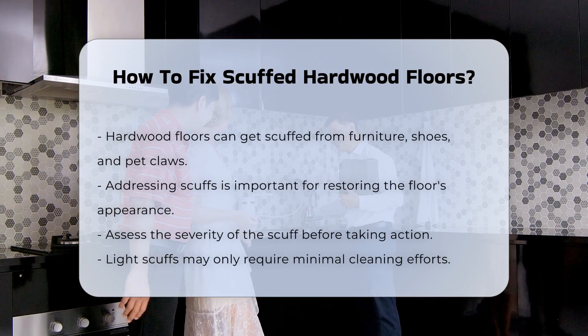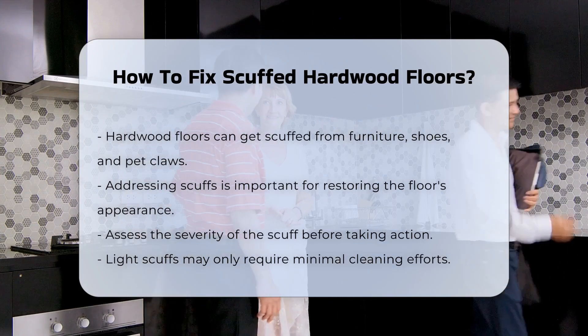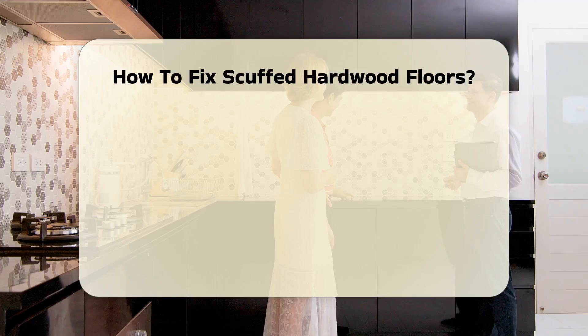The first step is to assess the severity of the scuff. Light scuffs may only require minimal effort, while deeper scratches might need more extensive repair.